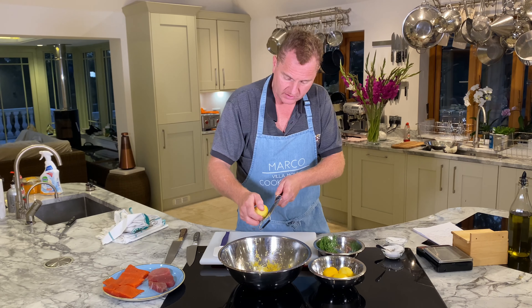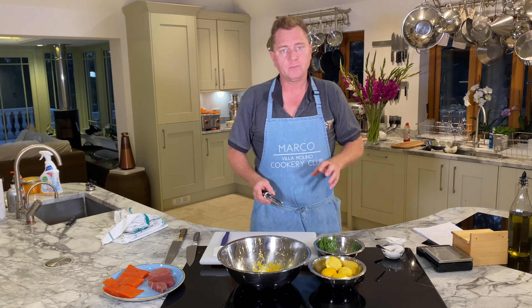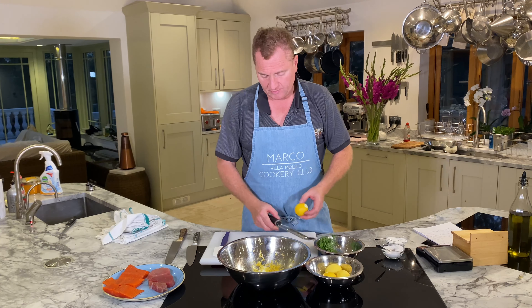When you make the tartare and mix the tartare ingredients, you have to chill it for about an hour in the fridge — that's the maximum.